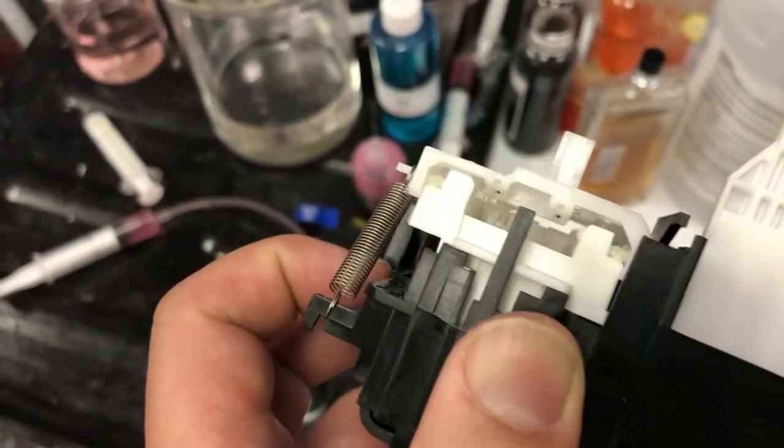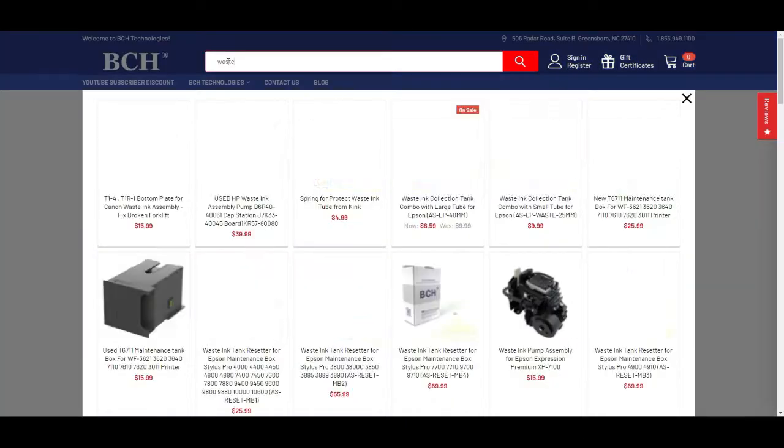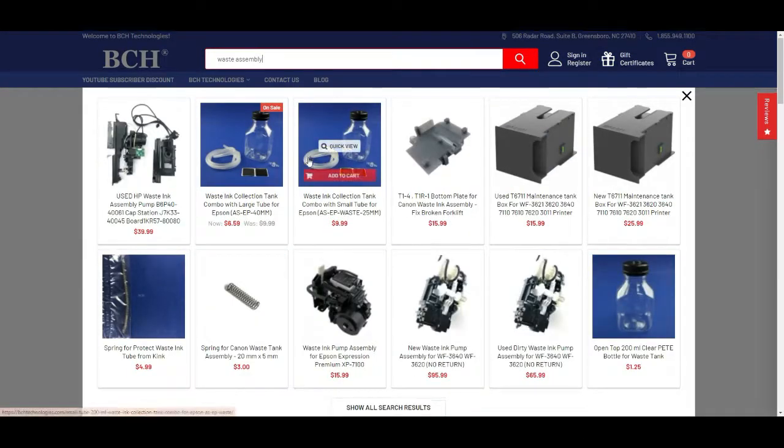I have another video showing how to adjust it and see if you can fix it. If you can't get the fix and the piece is still sticking up too high, you can get another one from bchtechnologies.com — just search for waste assembly. Look for WF-3640; we rarely have WF-7720, 7710, or 7716. You can buy the exact same one for the regular format. The only difference is the last tube is shorter than the 7720 because your printer is longer, but you already have the tube in your printer so you can just swap it.